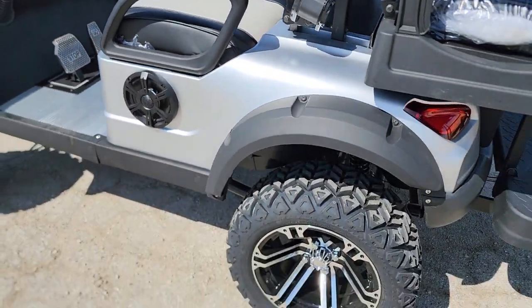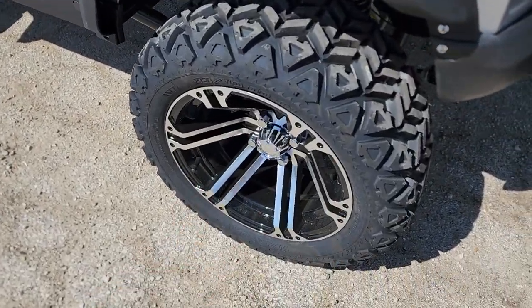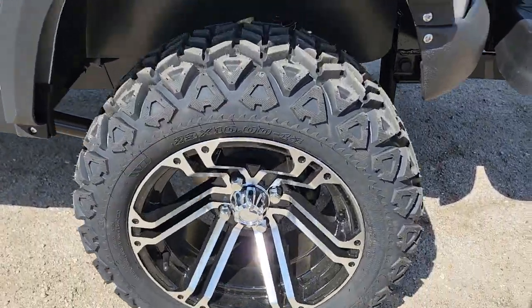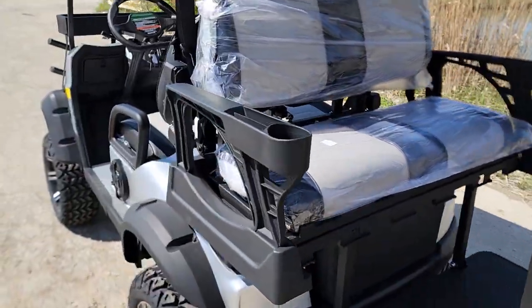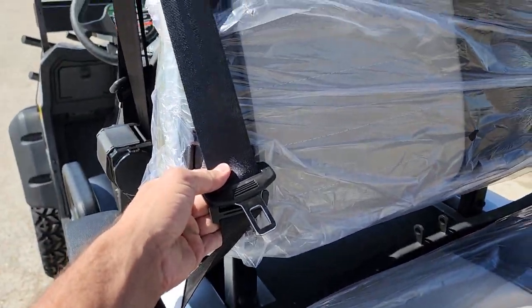If you want a fully loaded golf cart, this one's got a nice lift on it — a 6-inch lift kit with 14-inch rim and tire. It's shippable all across the entire nation. You also have your golf bag holders. What's a golf cart without the golf bag holders?